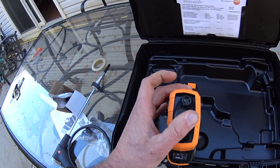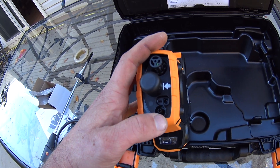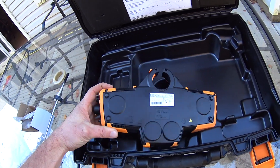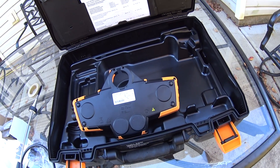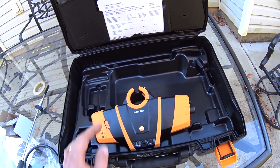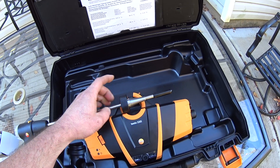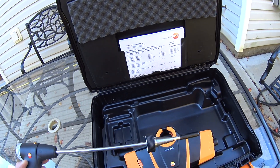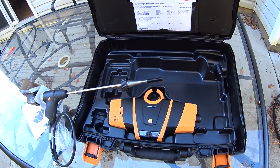We've got an ambient temperature sensor under a little shroud, and below that the charging port. I believe this is also a gas pressure port that you could connect to. There are four large magnets on the back of the device, and if you look at the paperwork, there is information saying you can mount the machine on the probe itself.